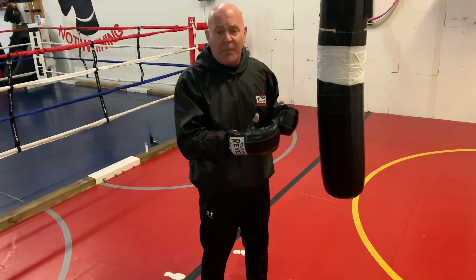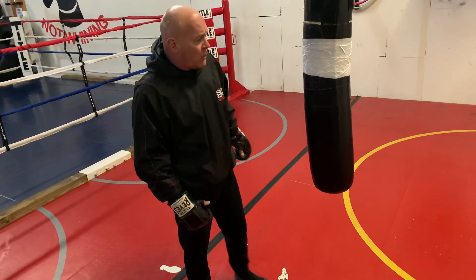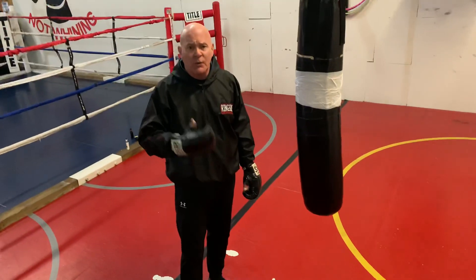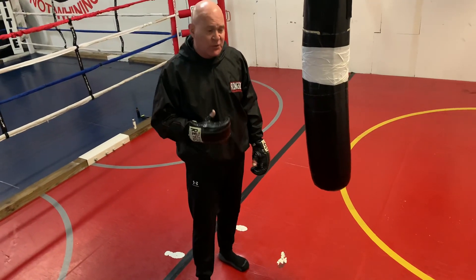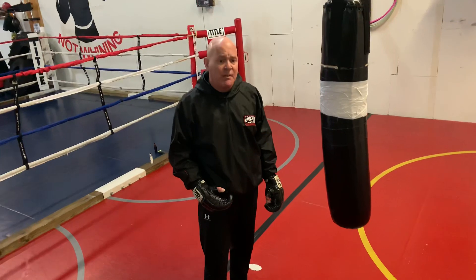You always attack with your body. What you actually strike with is less important than using your whole body. We're going to do a couple of sessions on the jab because one just won't capture it all. George Foreman always said, if you don't have a jab, you can't fight.